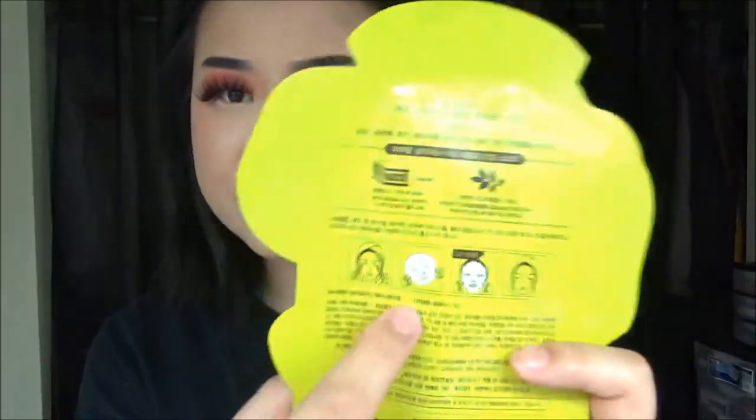This mask also says to leave it on for 20 to 30 minutes. Most sheet masks I've tried say 15 to 20 minutes, so this is the first time I've seen 30 minutes recommended. I'm going to see how long I can leave it on without feeling super dry on my skin — that's a very interesting point.